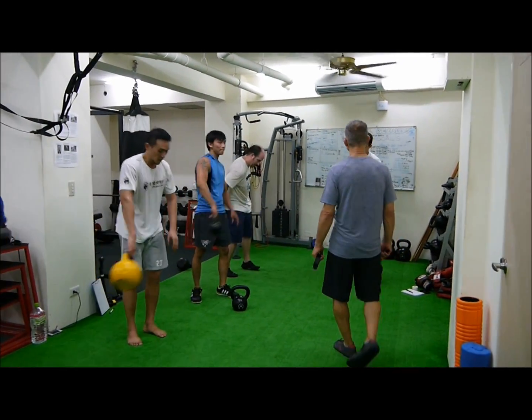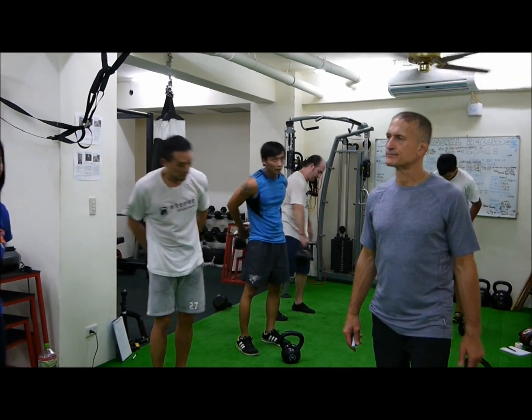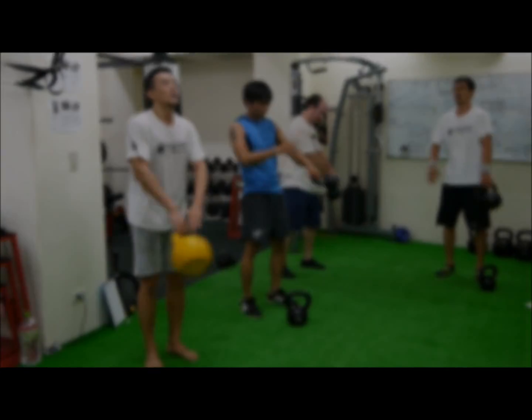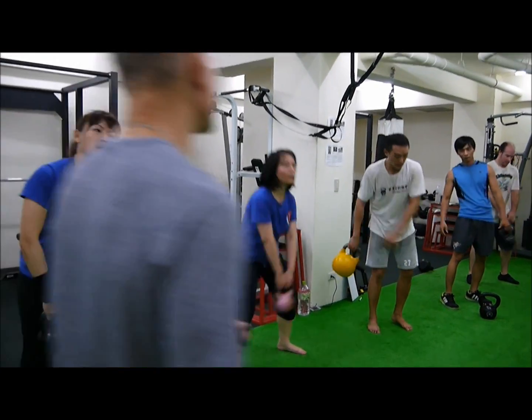You've been training for 16 minutes exactly. Don't blame me. 3, 2, 1, and hit it.